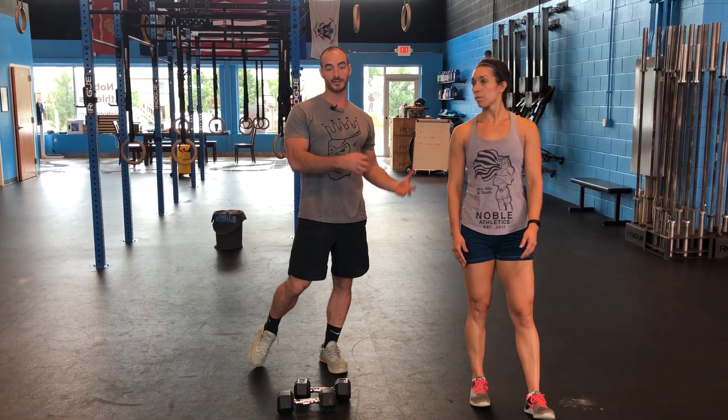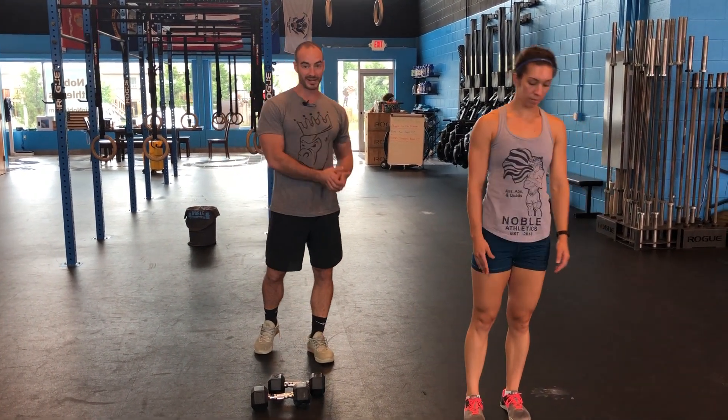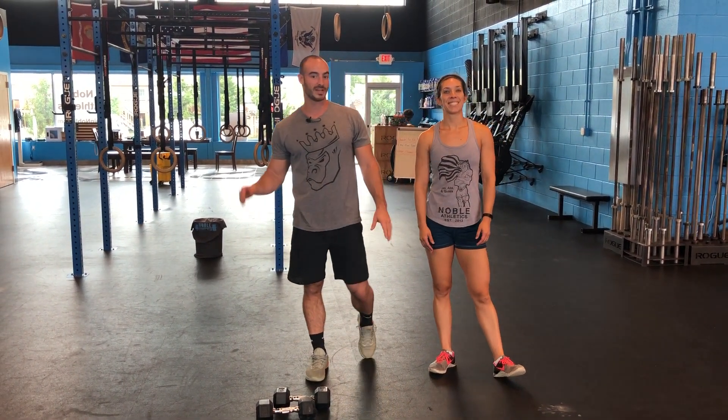Drive through the front heel — if not, you're going to be activating different muscles and fall off balance. So if you're trying to get some of that good posterior chain work, get this in. Check us out on Facebook, Instagram, YouTube. See ya.